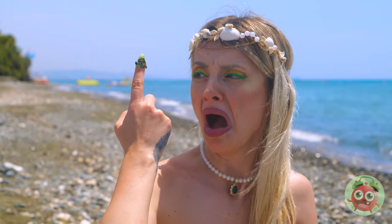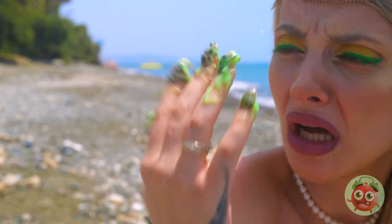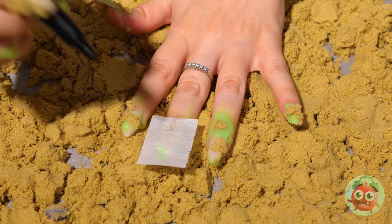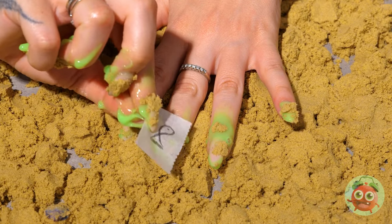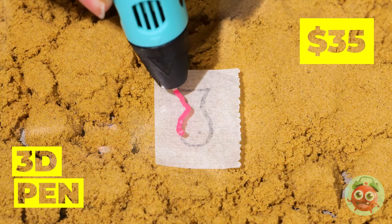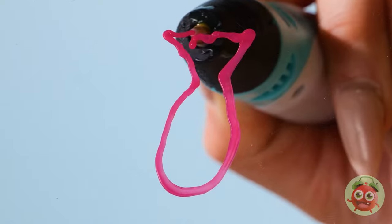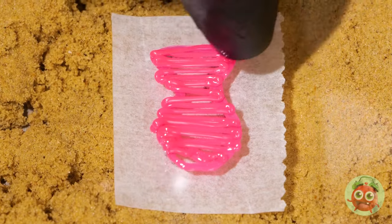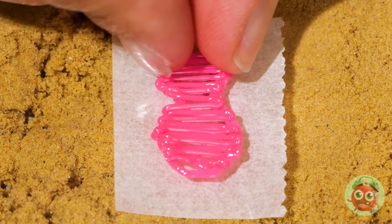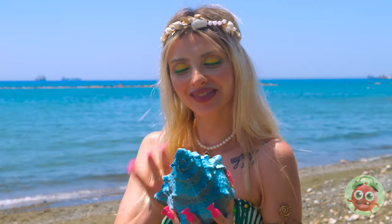Did you play in the algae again without me? Well, a manicure will fix you up. Take a paper square and draw a shape. Draw it a second time with a 3D pen — just don't forget to fill in the outline. Now just make one for each finger. The ocean's calling!